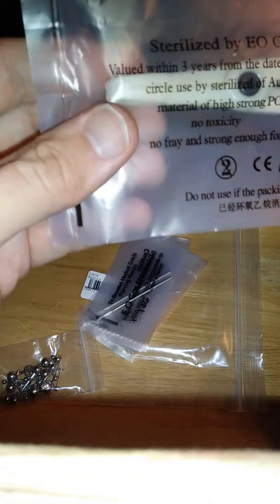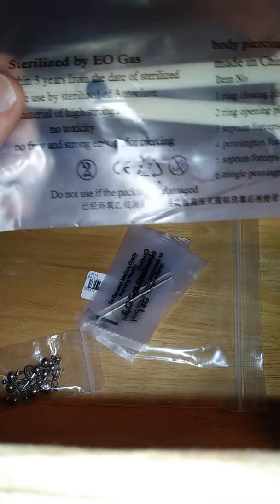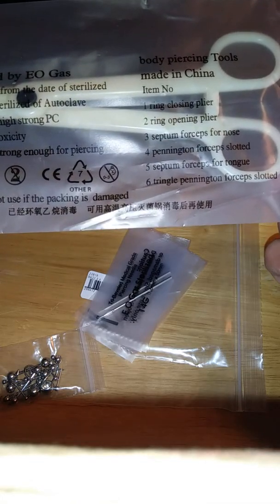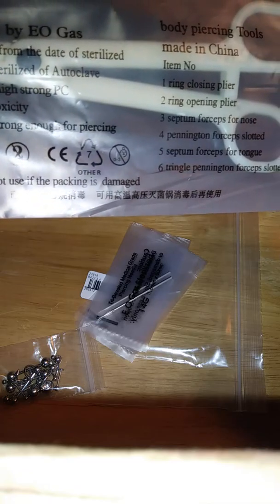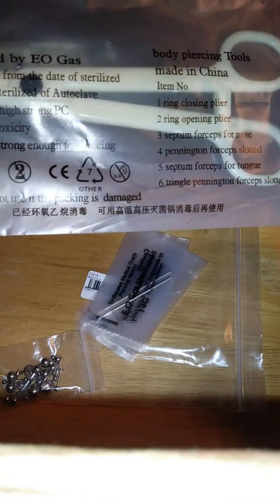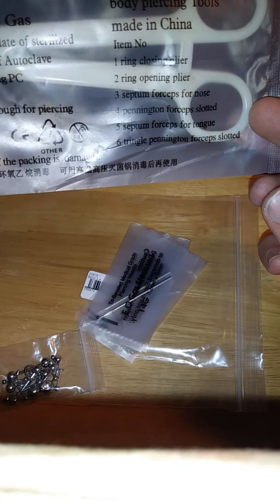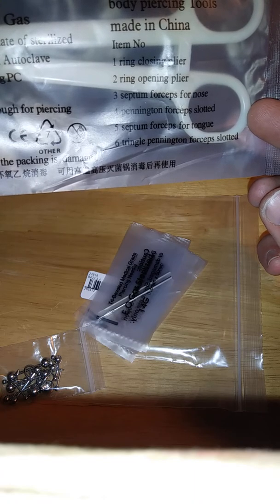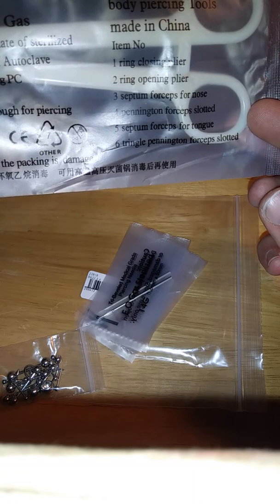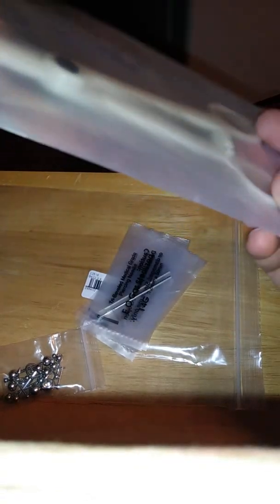It includes: one ring closing plier, two ring opening plier, three septum forceps for nose, four Pennington forceps slotted, and septum forceps for tongue and triangle — Pennington forceps slotted. Not sure what all that means, honestly.